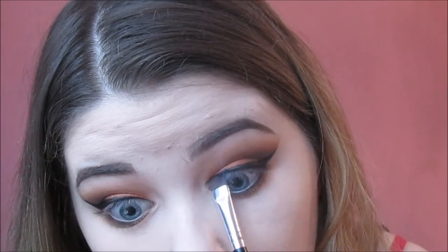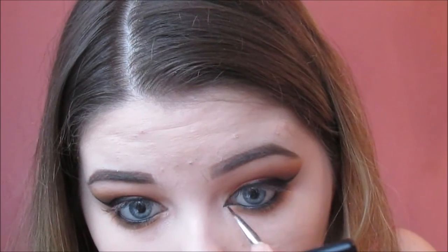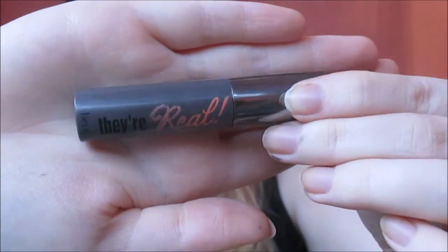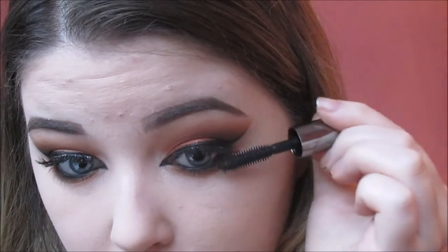Next I'm taking my Maybelline gel eyeliner and tight lining my eyes, and I'm also going to apply it to my bottom waterline to really make this eye look dramatic. I'm taking a smaller more detailed eyeliner brush to do the inner corner wing with the exact same gel liner - just take your time with this, it is tricky but I love the finished effect. Then I've just popped on some lashes off camera - any ones of your own choice - and then any mascara to bind the natural lashes with the fake lashes, and don't forget your bottom lashes.